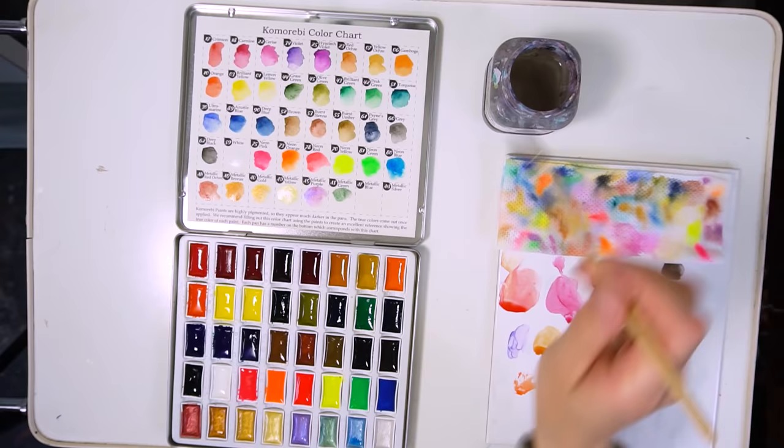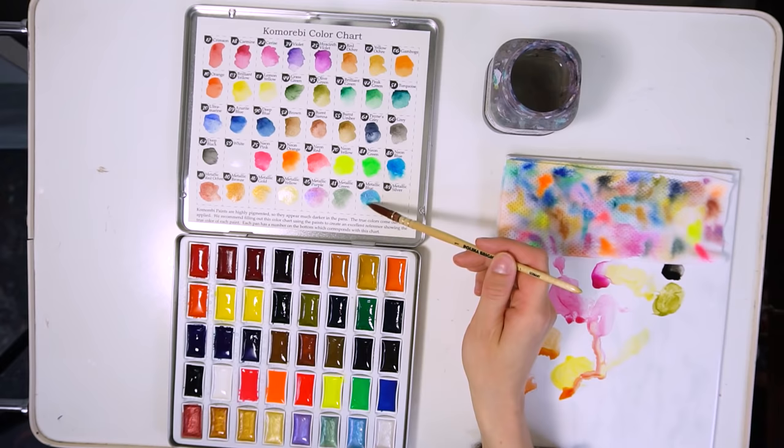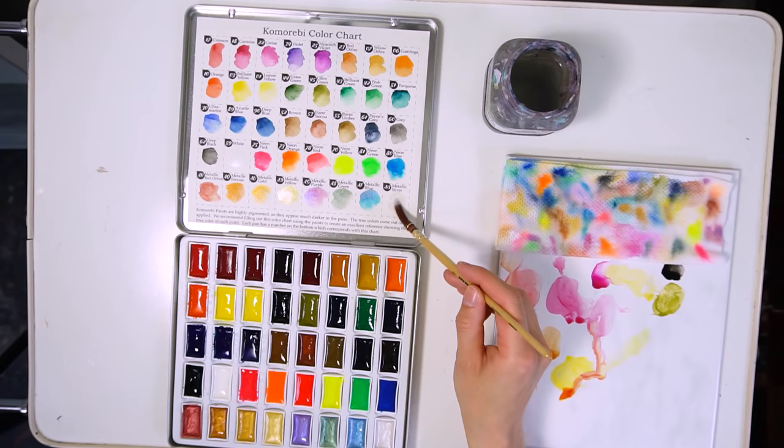After filling in the color chart I was satisfied with the range of colors — it seemed like I could paint anything with them, nothing was really missing. I found that you can mix any in-between colors without problems, so I think the palette is very well thought through and you can get each color you need for any painting subject. Now let's start with the painting process!